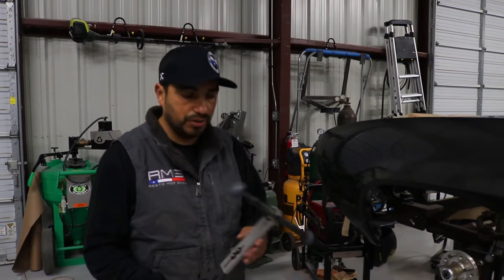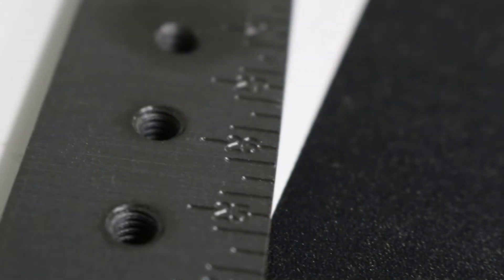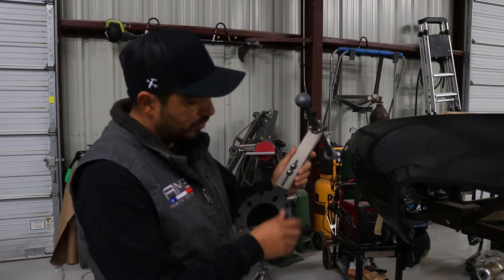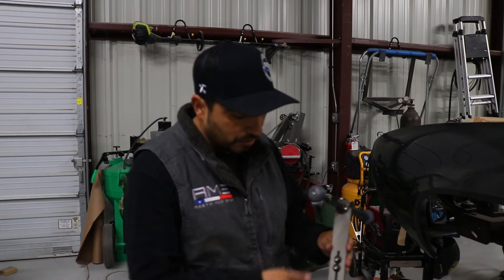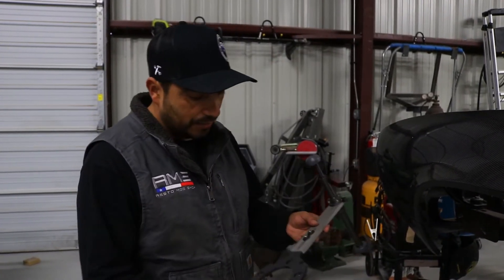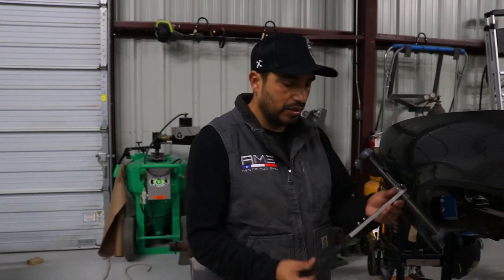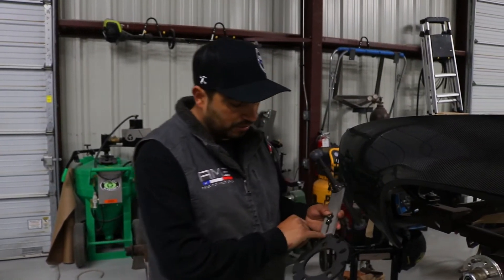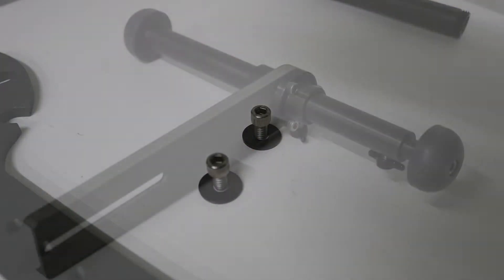What's cool about this tool is that there are numbers on the tooling itself — it goes from 24 to 30 inches. So depending on your wheel size, whether you're running 24, 25, or 26-inch tall wheels and tires, this is all adjustable. You just loosen up the allen screws, adjust it up or down, and everything is numbered so you can get the correct measurement.